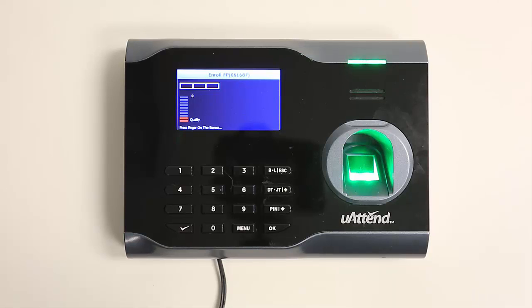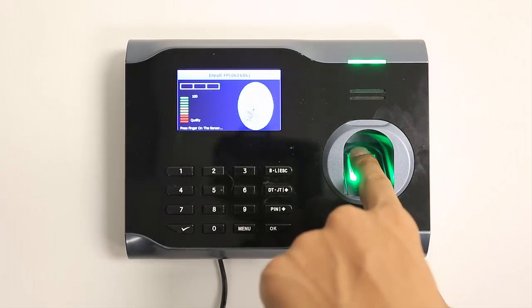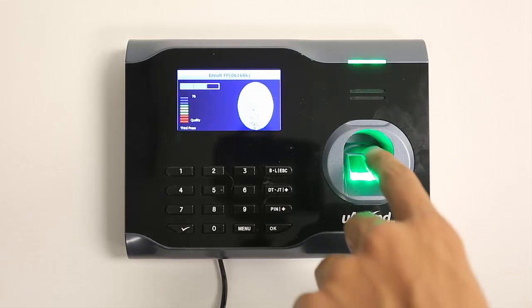You'll be prompted to place a finger on the fingerprint sensor. The new employee should press their finger firmly on the sensor until you hear a beeping sound. The employee should then remove their finger from the sensor. Repeat the process twice using the same finger.